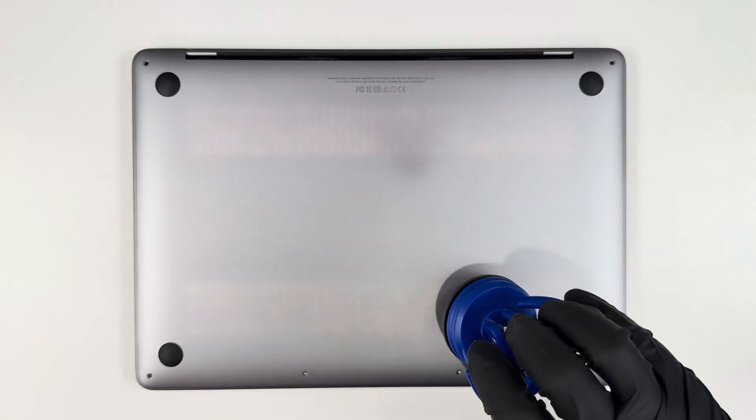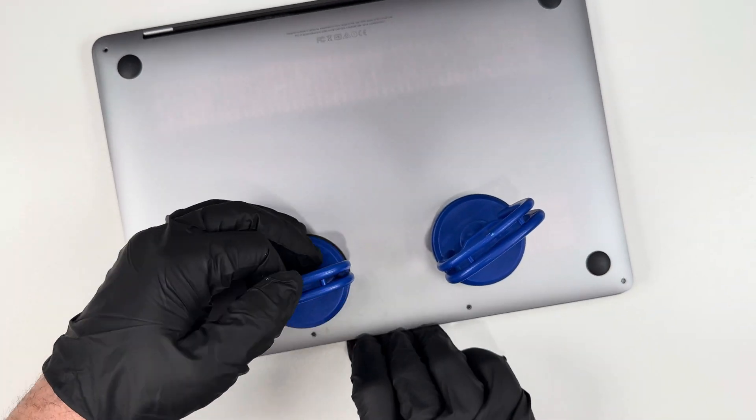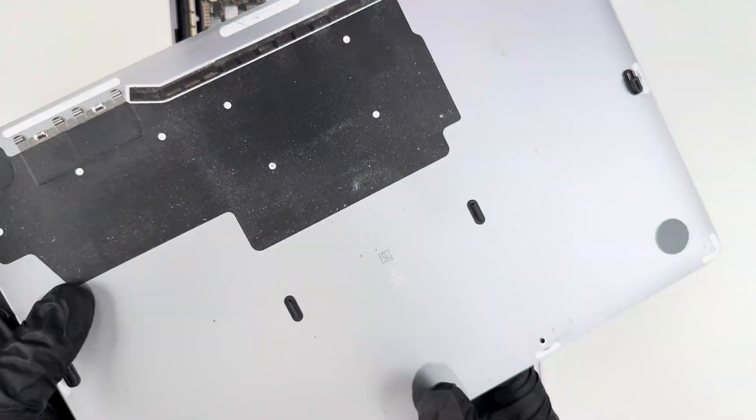After I take out the six screws, I'm going to carefully take off the bottom cover. I found that it's hooked on by the hinge, so you have to push it forward to get it off.